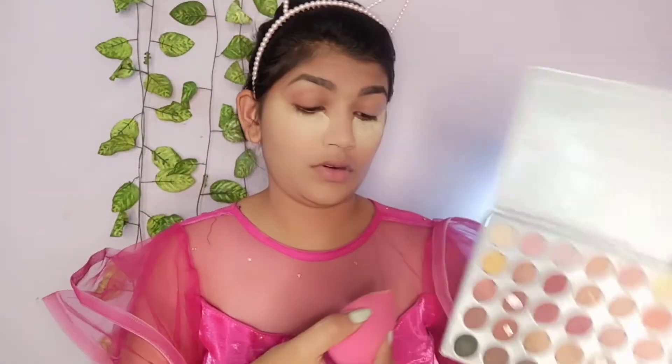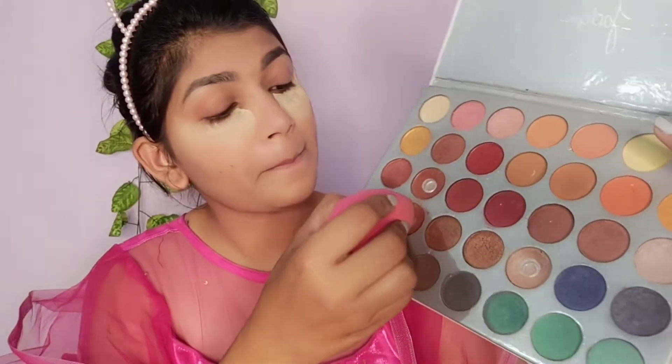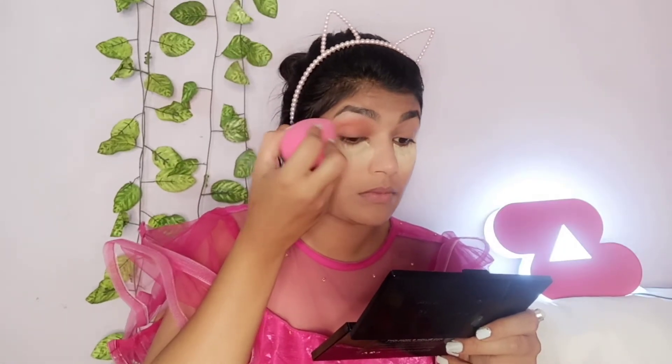Now I am using the Morphe palette. I apply a color from the palette to my eyes using a brush, and then blend it a little bit for a smooth look.